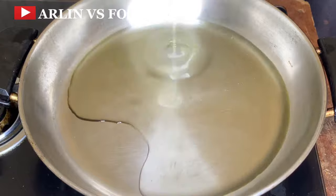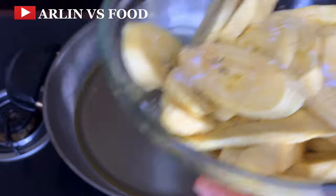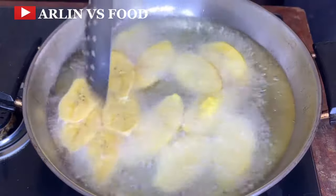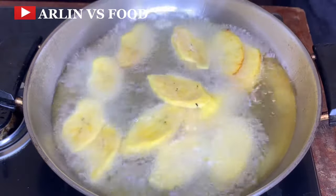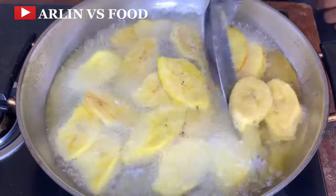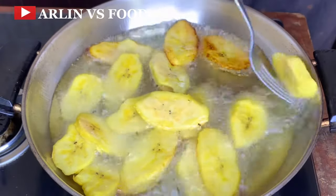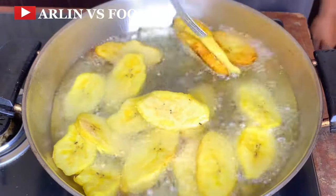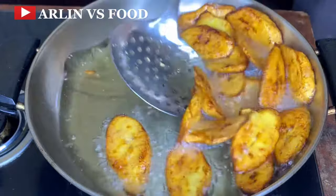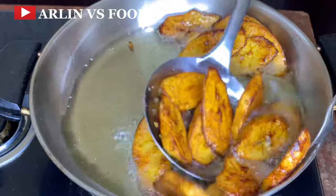Recipe number 6. In a pan, add enough oil to fry. I have some plantains I have cut up — I'll add a bit of salt, mix it up together, and transfer the plantain into the pan. Allow this to fry on one side. Once it's properly fried on one side, flip the sides. Make sure your plantain doesn't burn — when you are frying plantain you have to be standing close by. Once you can see it is golden brown, you can take them off.